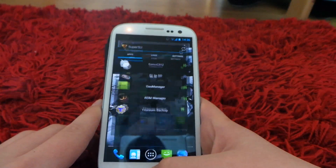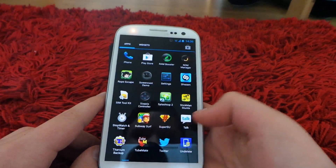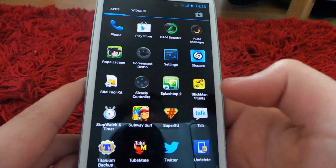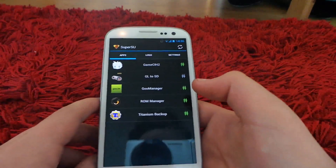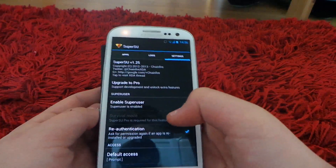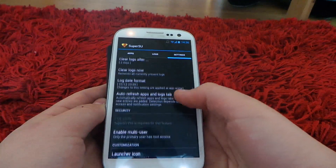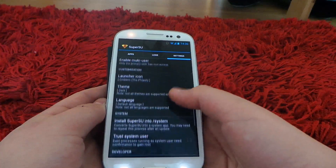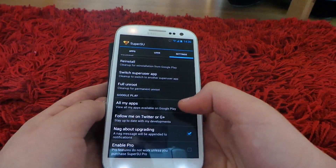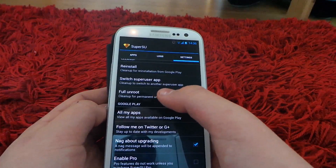Now once you're on Super SU, I'll show you what it looks like. It looks like some sort of Superman app — you want to go on it. And all you have to do is, shockingly quick, go on Settings, scroll down all the way right to the bottom.